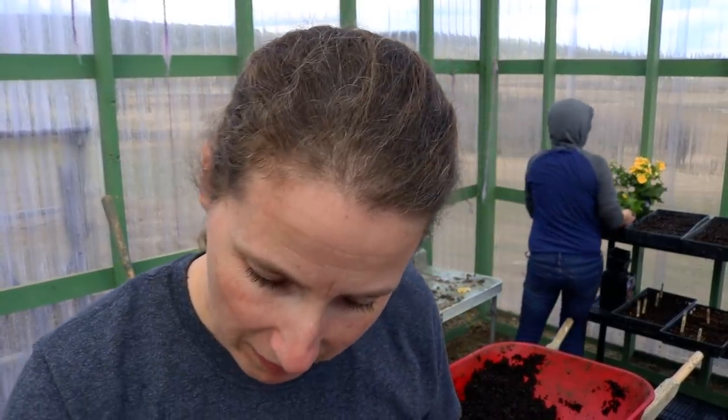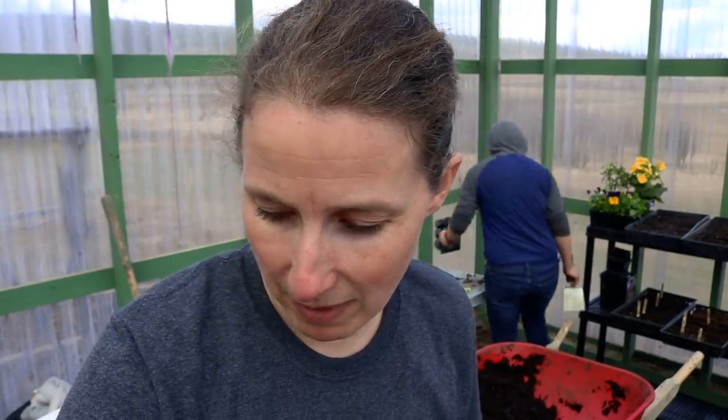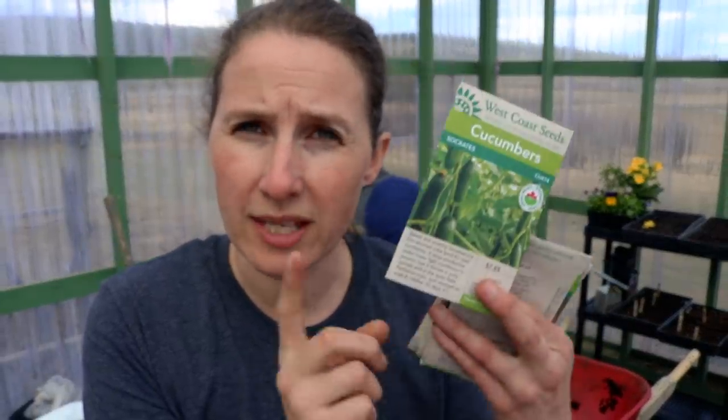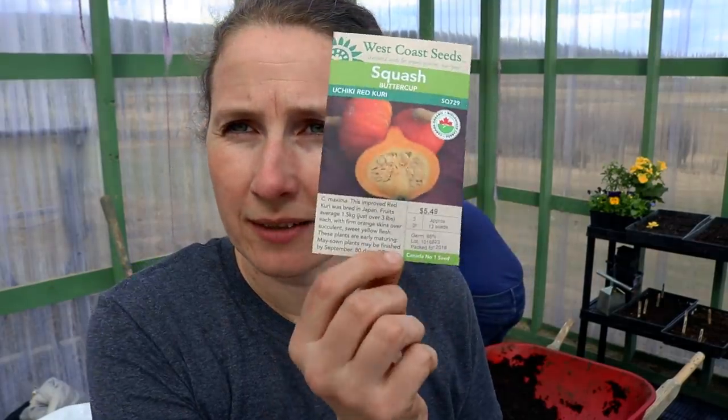You know I'm a huge fan of anything squash — it's my favorite plant to grow. My favorite plant to eat is probably kale, but my favorite to grow is definitely squash. I have scallopini, spaghetti squash — which stores really really well, we're still eating it out of our cold room — and then these cucumbers. If you live in a northern climate, this is the kind of cucumber to get. It's from West Coast Seeds and it's called Socrates. I grew three plants and had enough cucumbers for daily eating most of the season — super prolific and cold hardy. These ones are called Uchiki red curry squash.